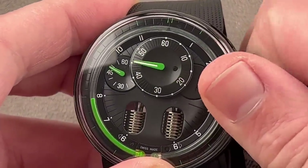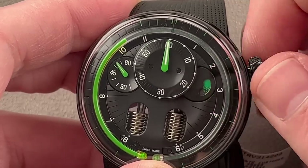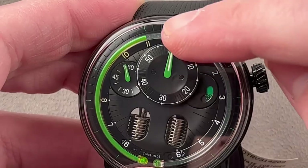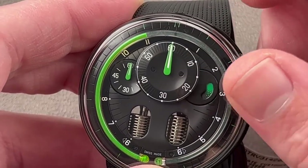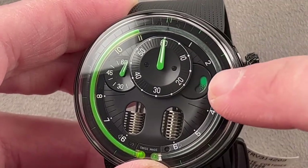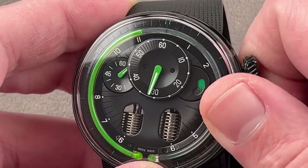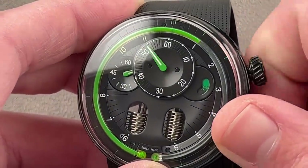The watch actually responds quite quickly as you set it. Right now you are looking at 11 o'clock — the little meniscus is next to 11 and the minute is at 60. We also have a power reserve indicator: as you wind it manually, it turns from black to green. So keep in mind this watch is a power reserve, a regulator, and a retrograde.